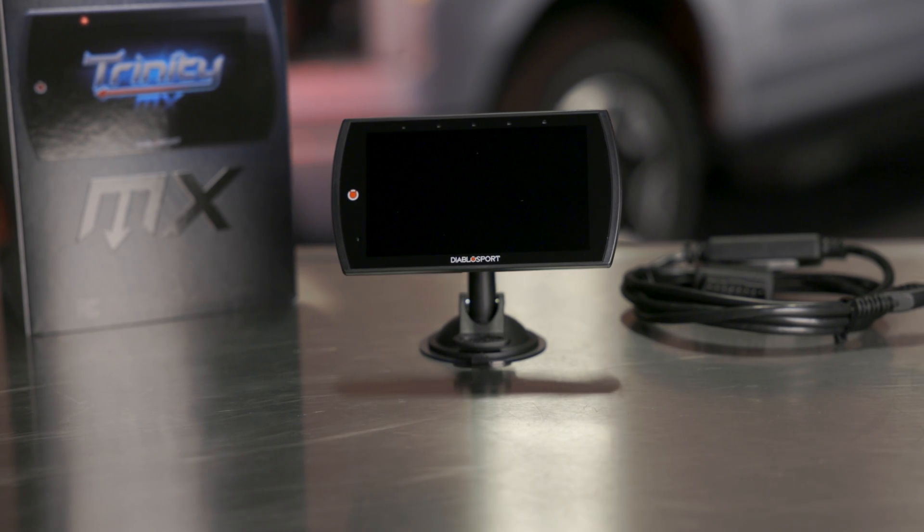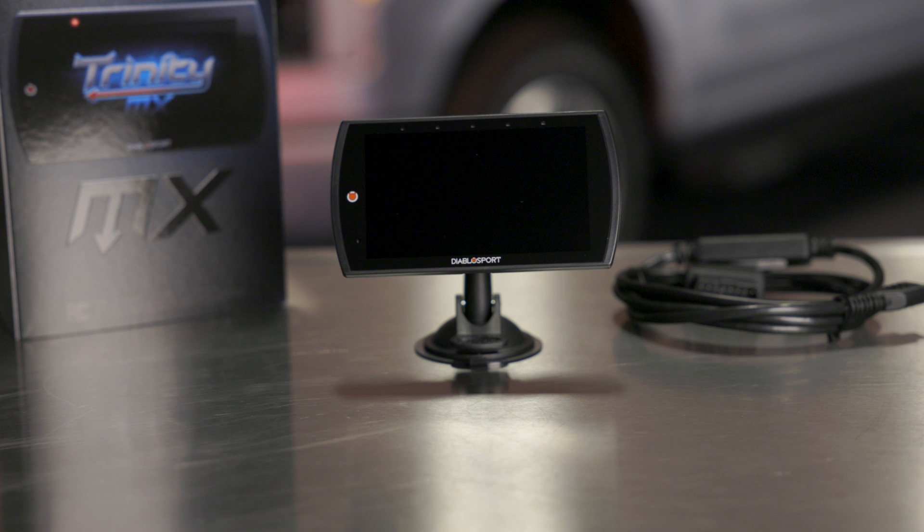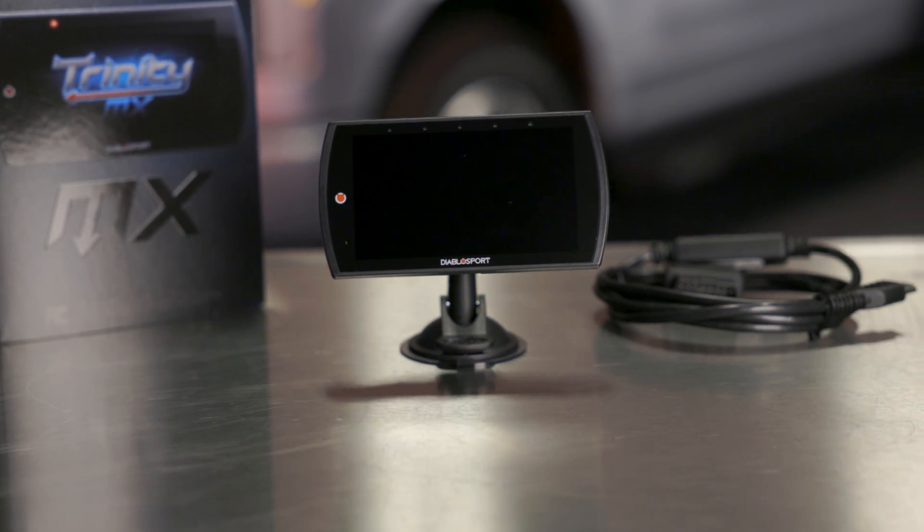The Trinity 2MX is designed with a unique set of features for Ford EV owners. It offers exclusive data that is not normally displayed in your car's dashboard, allowing you to better understand how your vehicle is performing.